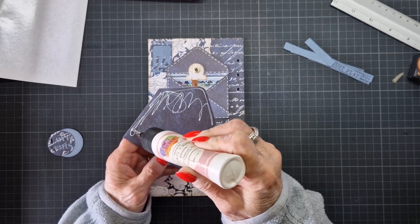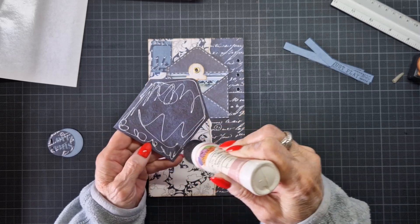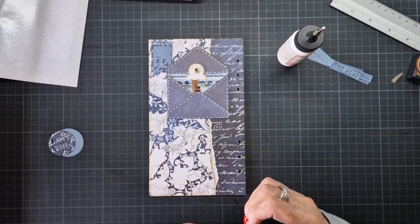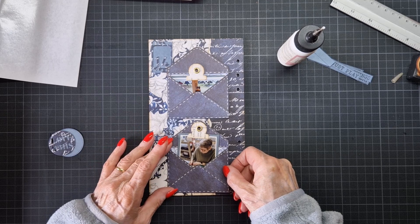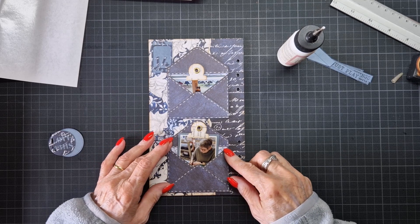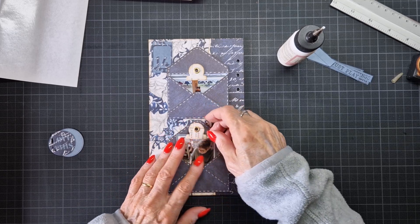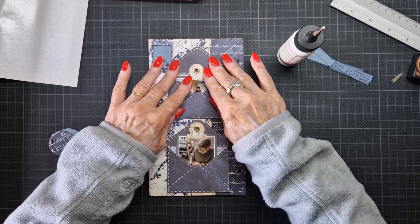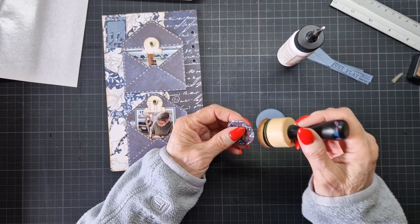As you use thicker paper, your envelope is also a little harder to fold, and it makes your page also very thick. So that's why I like thinner paper for this kind of things. And now I have these two pieces.